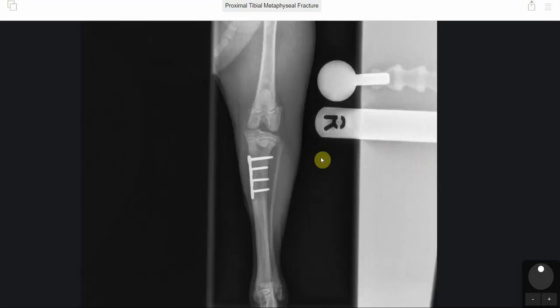On the caudocranial view, there was good healing of the fracture. However, what can be seen is there's mild curvature of the tibia — the distal tibia had moved out slightly. This being said, there was no impact on Stone the dog's recovery. Stone did really, really well.